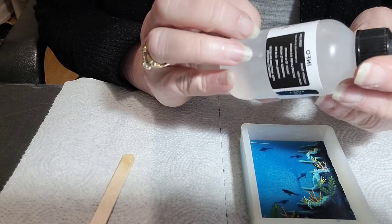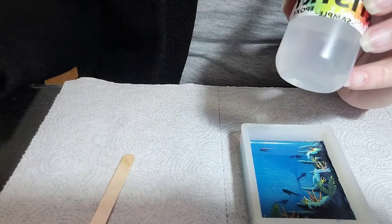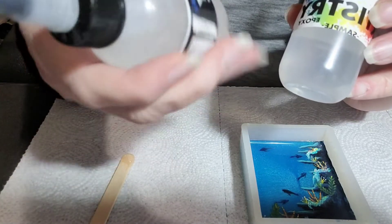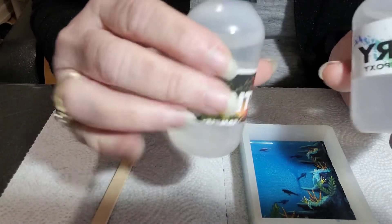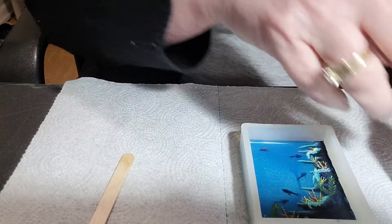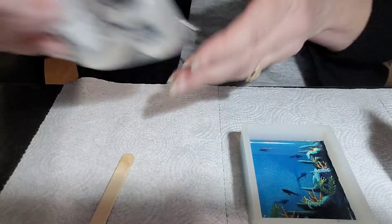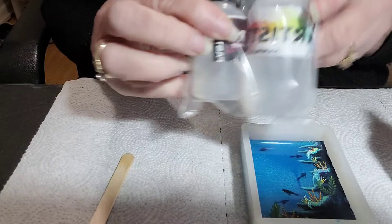So today I am going to test out the product they sent me — the Artistry Epoxy. This is the one-to-one ratio, and this is what I'll be using today. They also sent me a sample pack of Artistry Epoxy Fast Set.